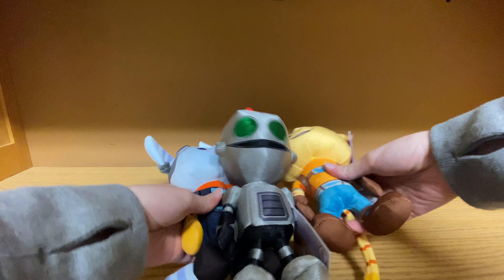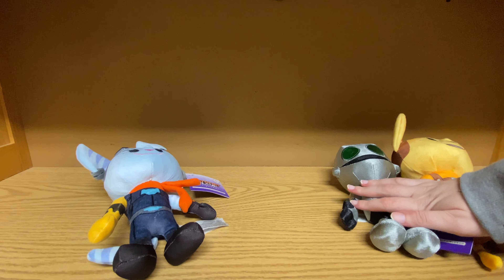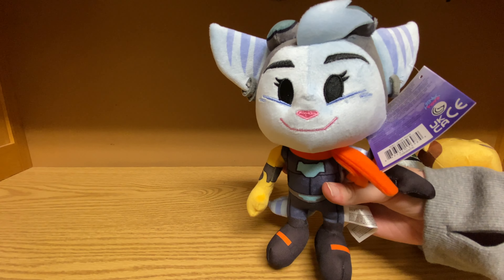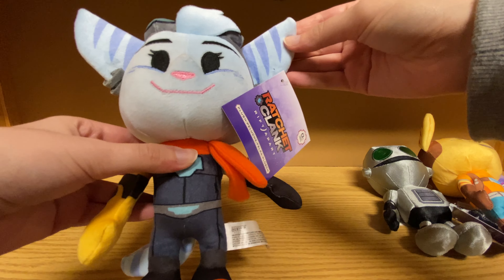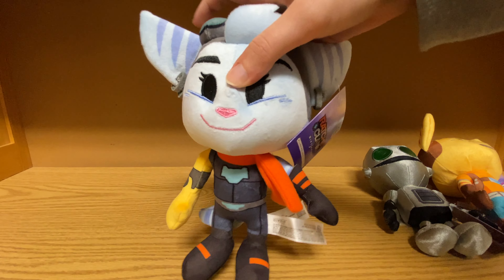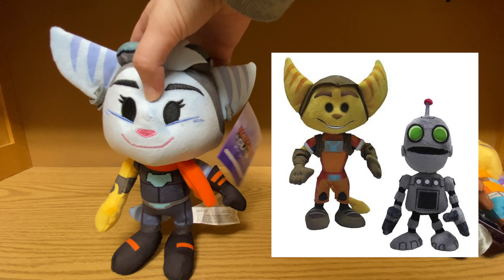Here they are. They're pretty adorable. I think all three of these plushies are some of the best plushies we've gotten in a long, long time. The last time I feel like we had some really great plushies was the All for One Ratchet and Clank plushies, which I'll put over to the side there.